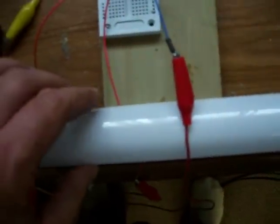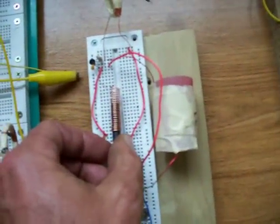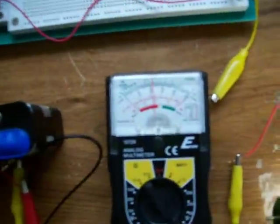It doesn't quite have enough power to light the fluorescent tube. At around 100, or a little over 100 milliamps, it lights it up pretty good.